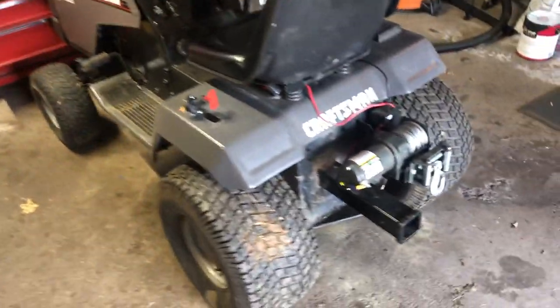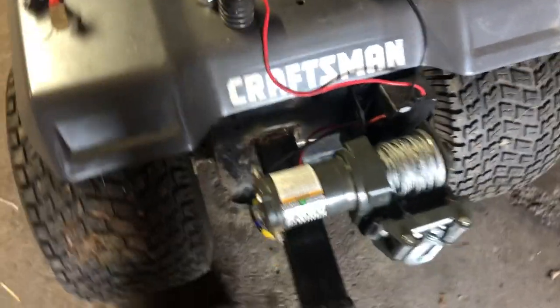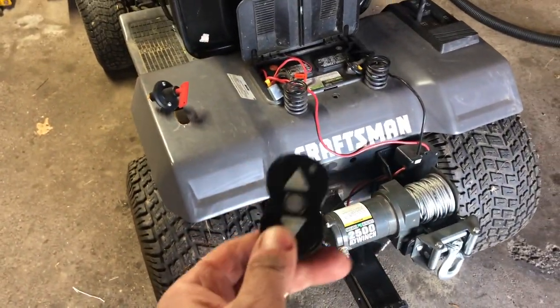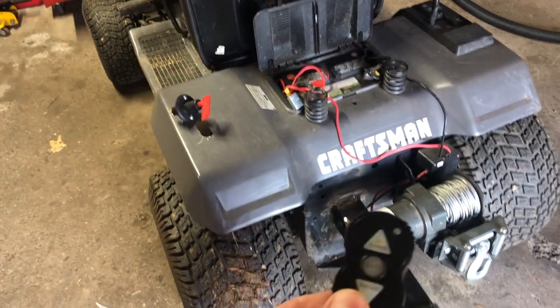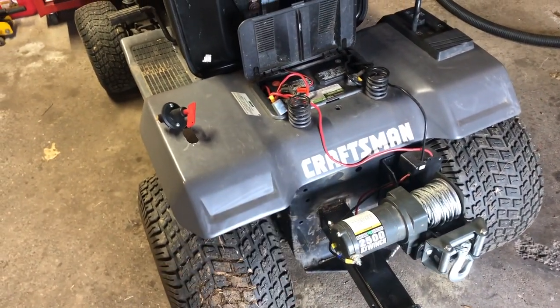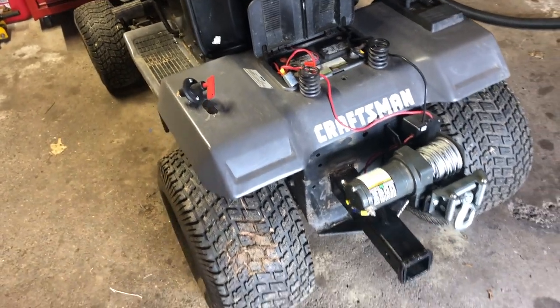This is my Craftsman lawn tractor. I have a winch attached to it with a remote control, so it has a constant slight draw from the battery to pick up the signal from the remote. What happens is if this sits for a couple weeks, the battery will die.